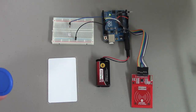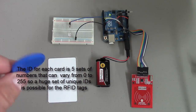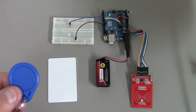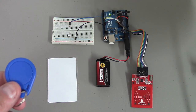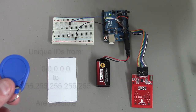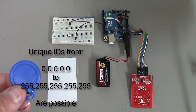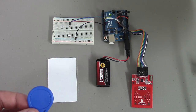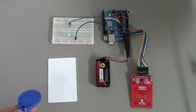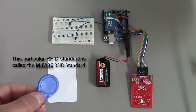All it's really doing is reading a five-digit number from each tag, and these numbers can be up to 255. So you can imagine how many combinations you can have — you can go from 0, 0, 0, 0, 0 all the way to 255, 255, 255, 255, 255. So you can have a large number of unique IDs with this particular type of RFID, and there are lots of different RFID standards.